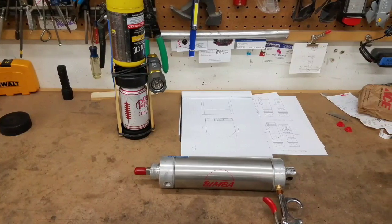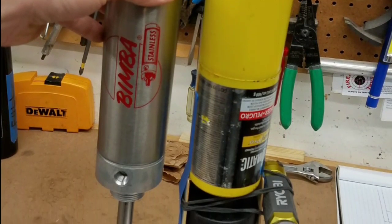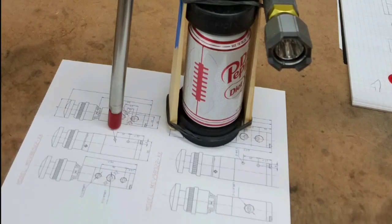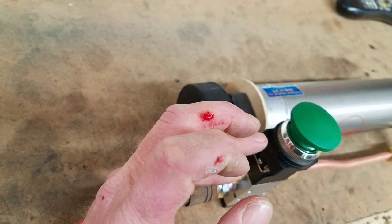Eventually, I got the two and a half inch bore, six inch long stroke pneumatic cylinder in. Snatched that on eBay for 50 bucks or so. And then — don't crush your fingers in it, because it hurts.